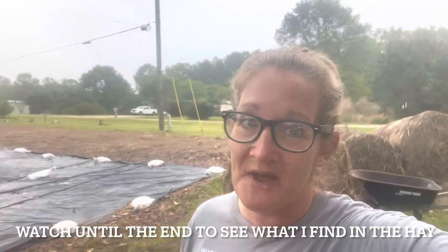Good morning, everyone. Welcome back to Starkeep Ormstead. Let me tell you what we're going to do today — hay in the garden. A lot of work.